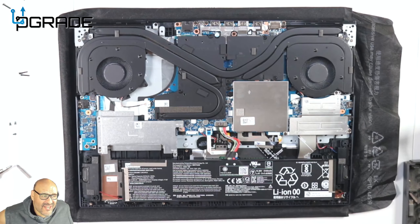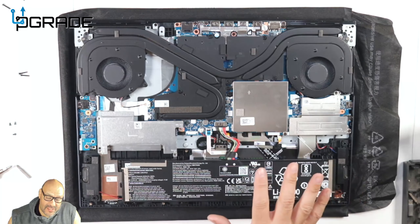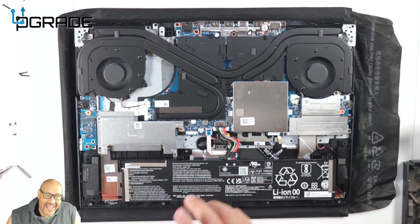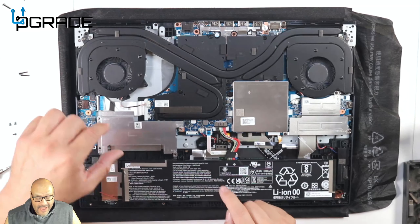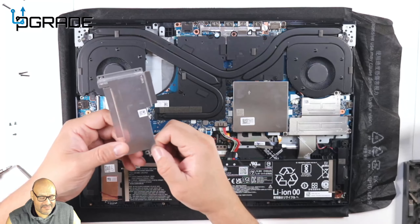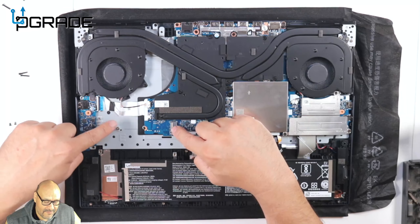There are a couple of things you need to know before purchasing a machine like this. You can upgrade the battery itself, and there's an M.2 slot hidden in here — you won't find it unless you remove the screws. There's also another slot for a secondary M.2 NVMe drive. I did remove the screws because I needed to fix a small bend in the aluminum.